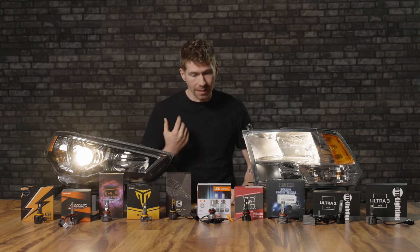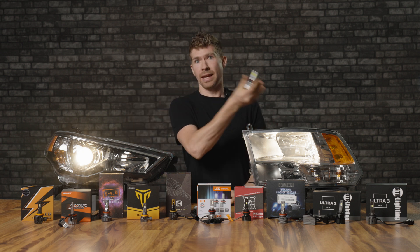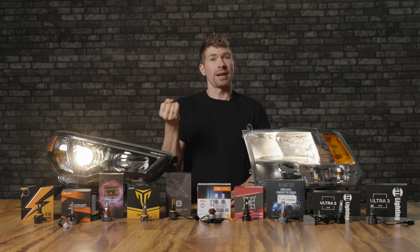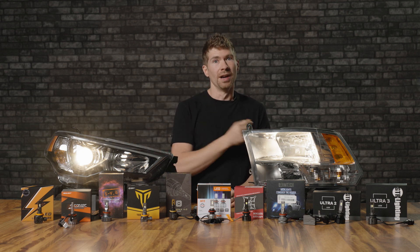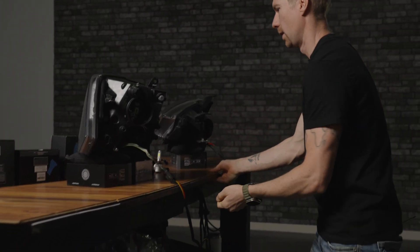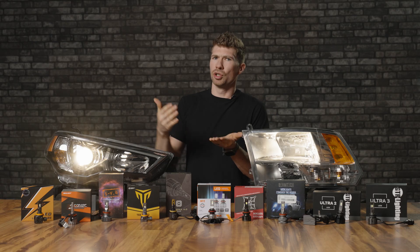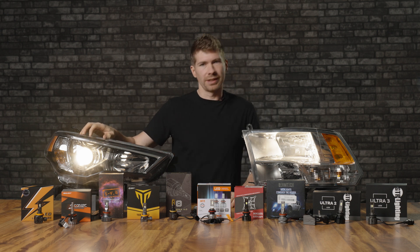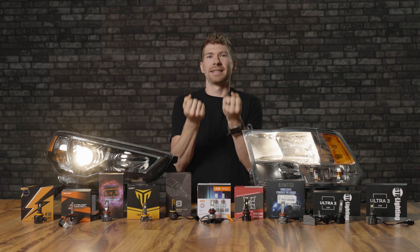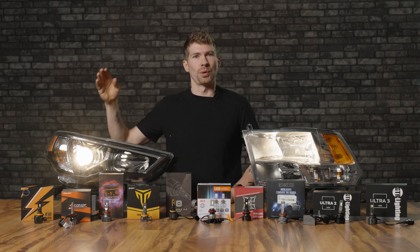There are a lot of haters that say you can't put an LED bulb in a projector housing, and I have to say you're probably living a decade ago — because yes you can. You can definitely put an LED bulb in a projector housing and still get a very bright and good beam pattern. Just make sure you get the right bulb. Every single one of these headlight housings produces a different light output, a different beam, a different intensity of light, so just take this with a grain of salt.